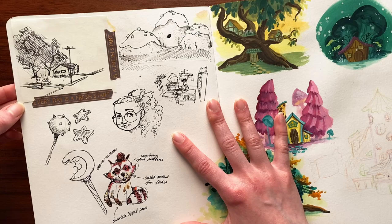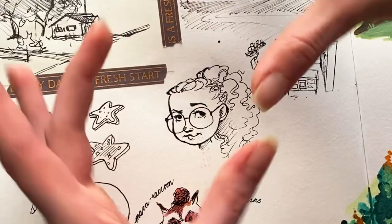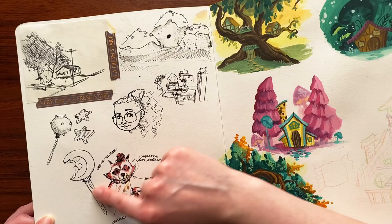Next up we've got some little ink pen sketches. This was actually taped in from a different sketchbook — a small sketchbook. It was a cute little house on one of the streets in our town and I was like, hmm, I could sketch that.